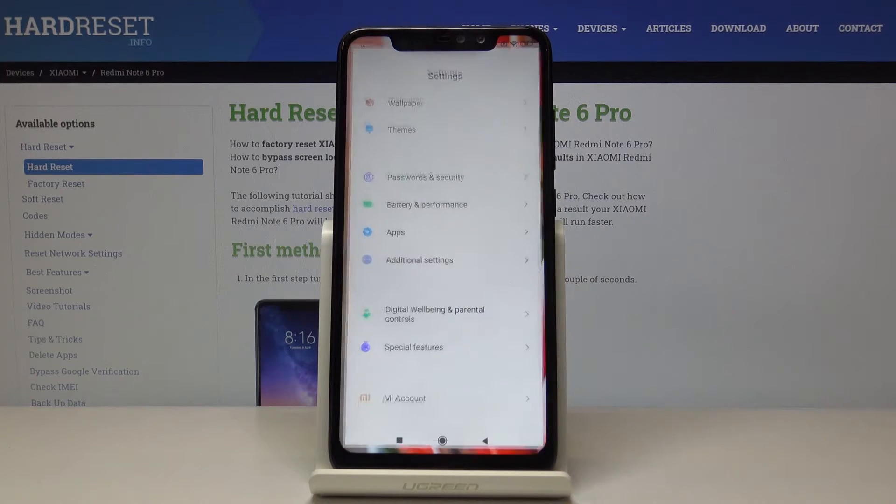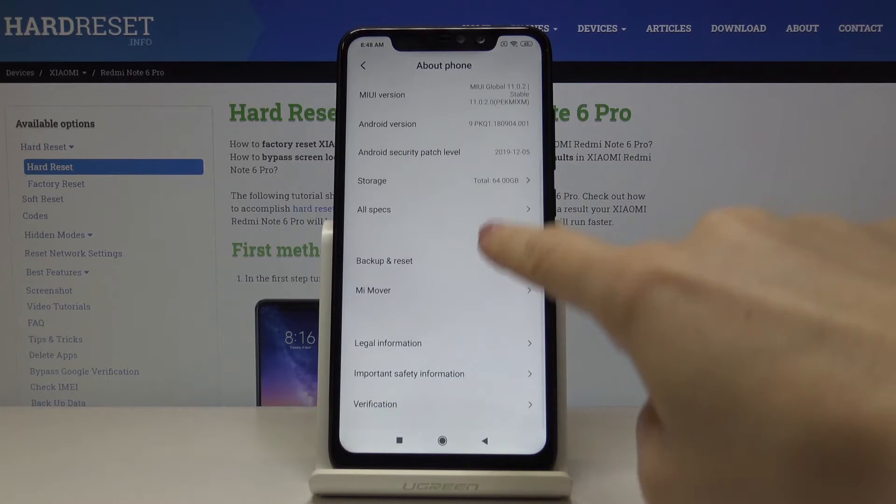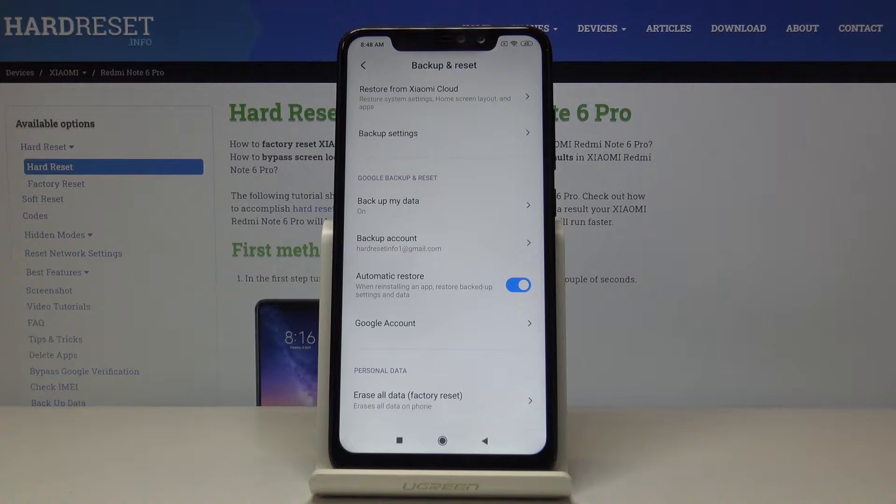So at first you have to open the settings, then find and select About Phone, and here just click on Backup and Reset. Now scroll down to the very bottom of the list where you will notice Erase All Data, which is for factory reset.